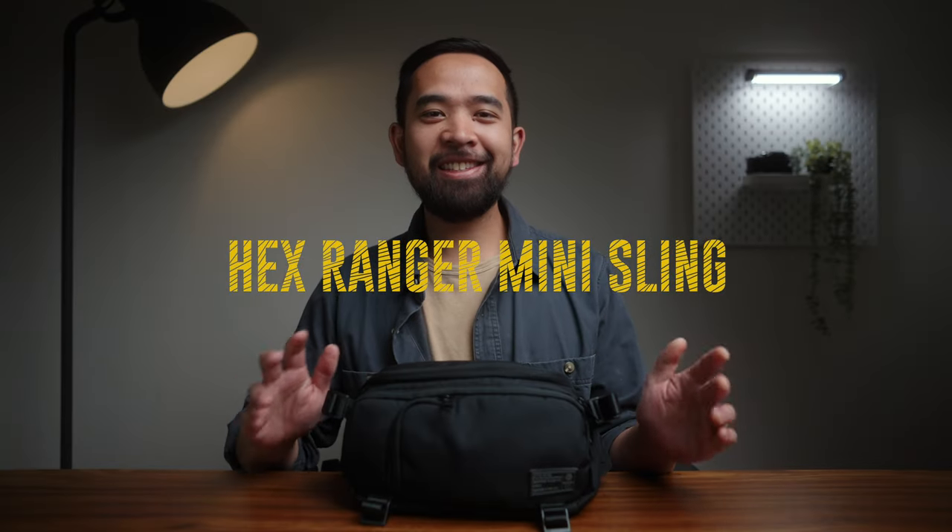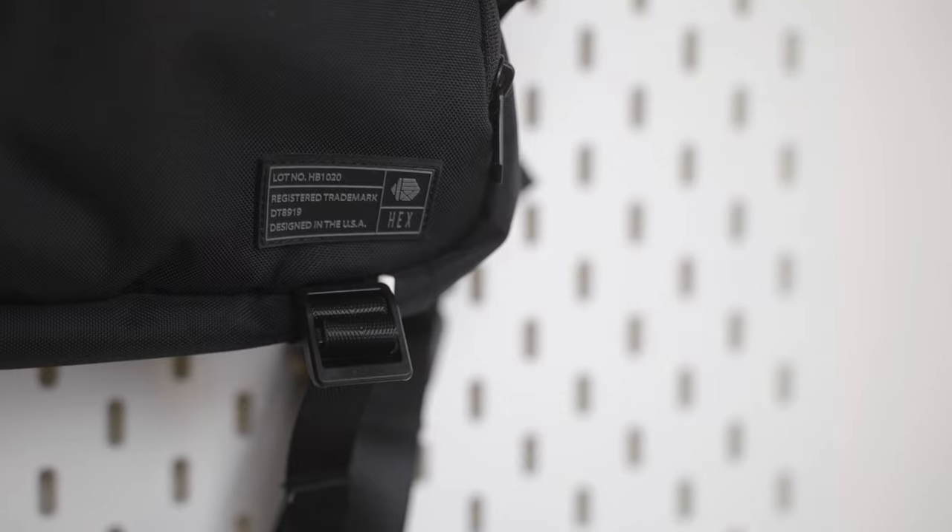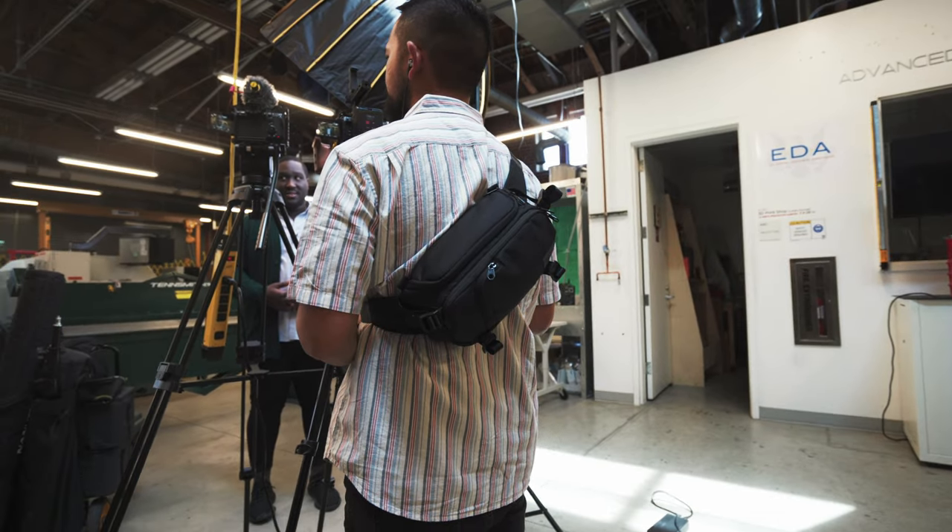The Hex Ranger Mini Sling. It's small and sleek, it comes in black, and it has a very minimal but effective design. It'll look good with pretty much any outfit, if that matters to you.